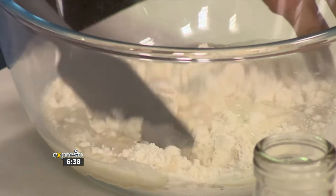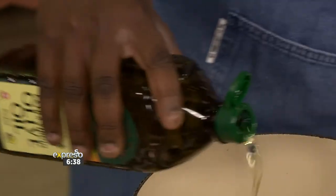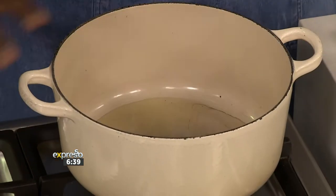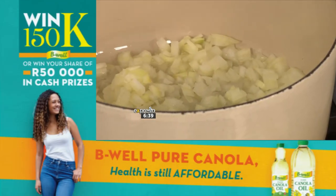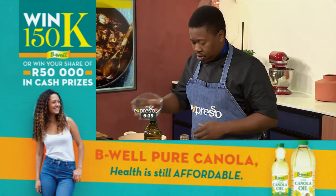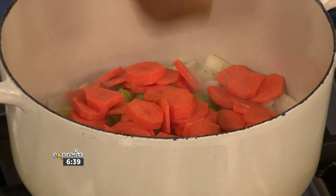While you go — first thing you do of course, some oil in your pot. About a teaspoon, maybe two. Once that's hot — I've already preheated my pot so it's already sizzling for me. Toss in your onions, toss in your celery, and then toss in your carrots. We've made use of our B-Well Canola and Olive Blended Oil.